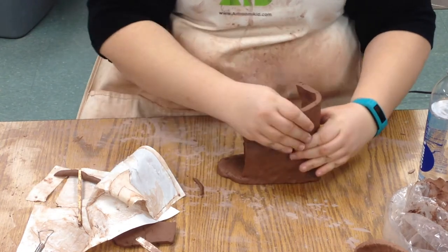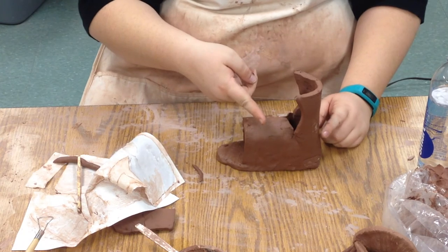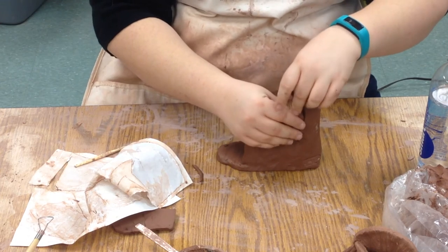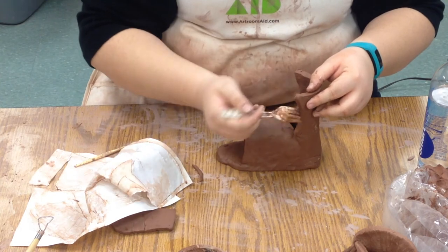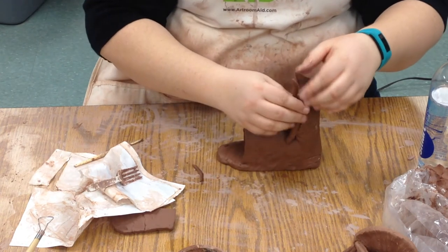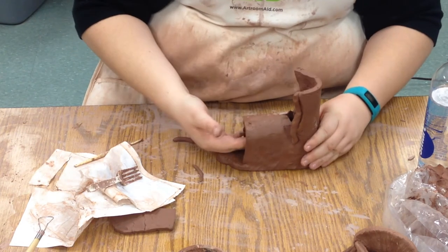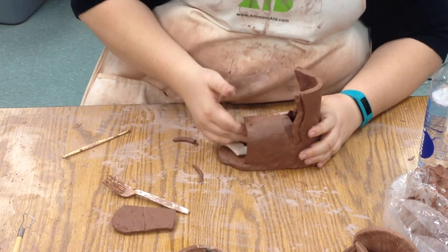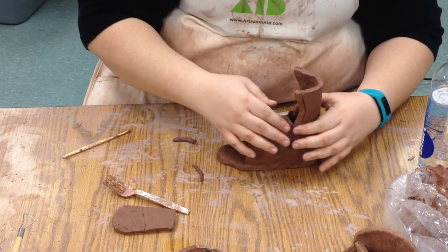Now we have the really basic outside of the shoe — these are the sides, and we can build those out further if we want by putting on coils. Remember, anytime we attach things we slip and score, even on the coils. If we want to make the shoe have a wider top, we can attach some coils and insert some newspaper to make sure it keeps its form if it wants to fall down.